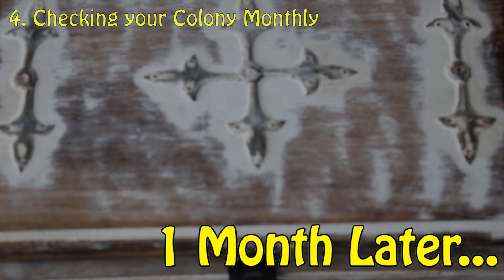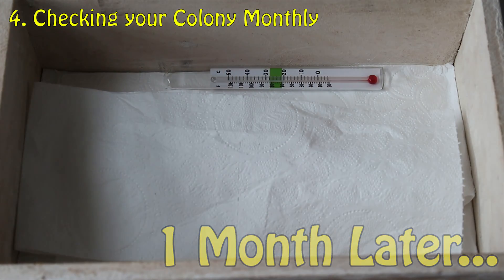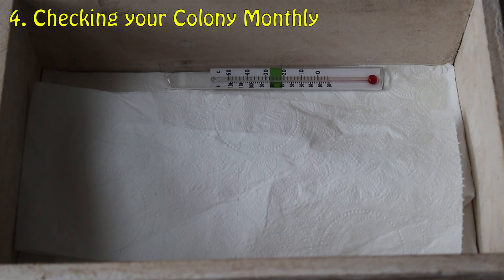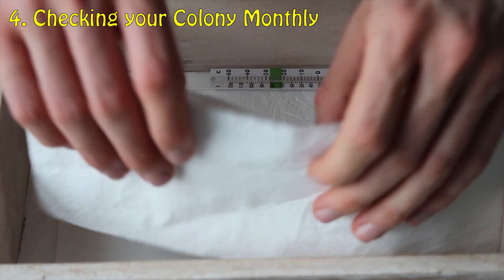Step 4: checking on your ant colony on a monthly basis. This is to ensure they are still being hibernated at the correct temperatures.